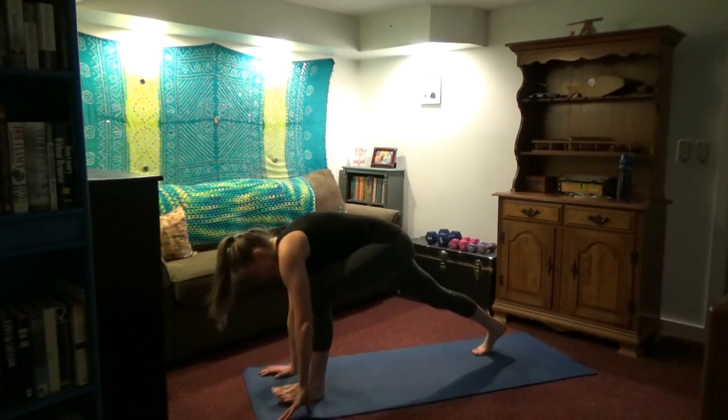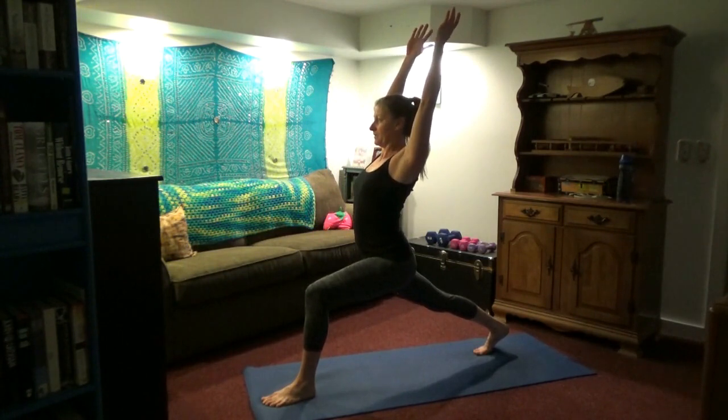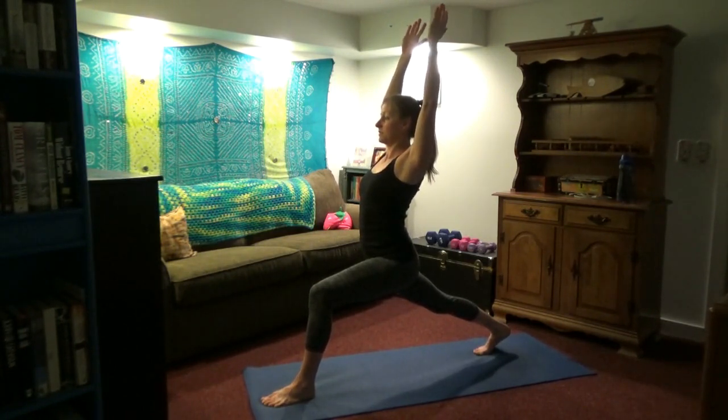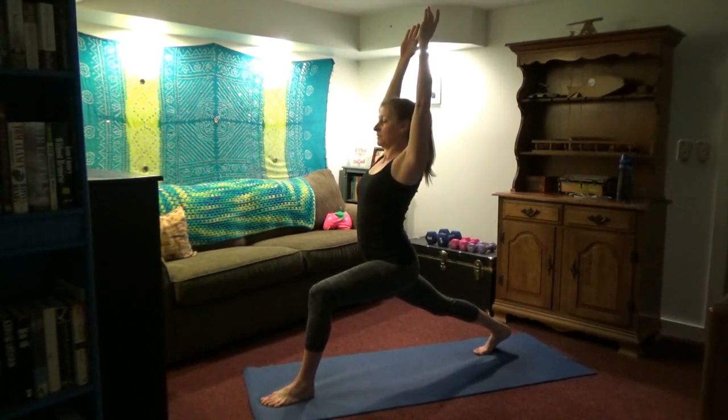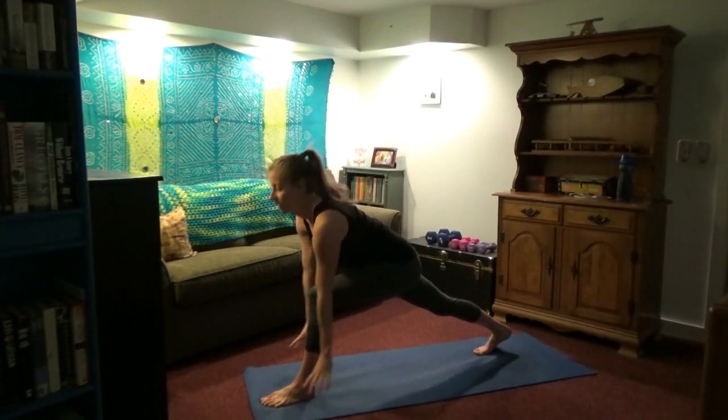Inhale, left leg comes up between the hands. We're coming up into our lunge — arms overhead, or just in prayer posture if arms overhead is too much. Try to line up your ears with your shoulders, shoulders over the hips. Shoulders are not scrunched up into your ears — they're relaxed. Pull the shoulder blades down and together. The front knee is tracking over your second or third toe, not falling inwards. This is good for balance, building a little strength in the legs, core stability, and a chance to breathe after mountain climbers.